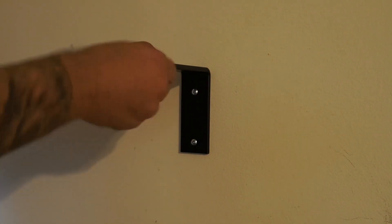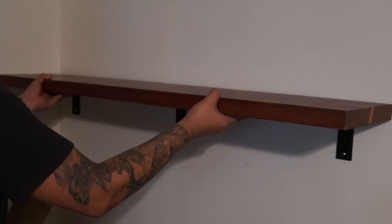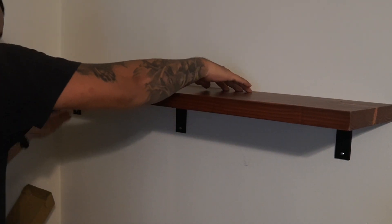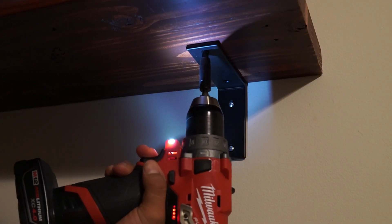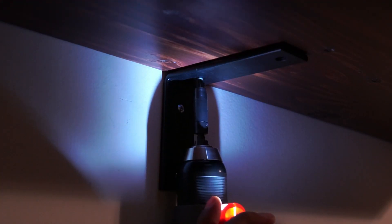Once the brackets were installed, I went ahead and placed the shelf on the brackets. It was a little lopsided, so I used one hand to hold it down while I used my other hand to screw in a couple of the screws. Once I had a couple screws in, I went ahead and installed the rest.